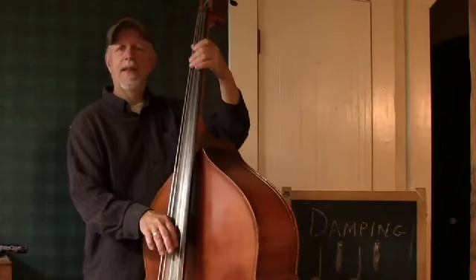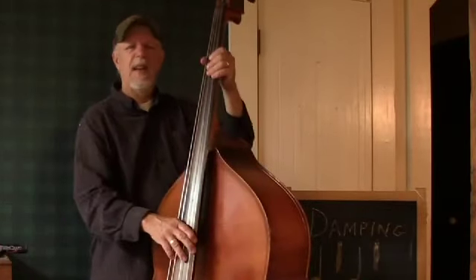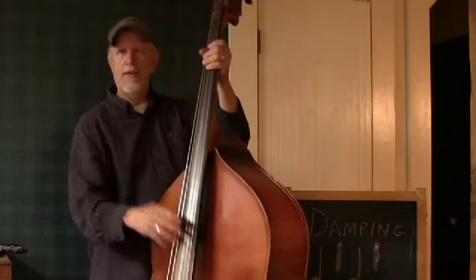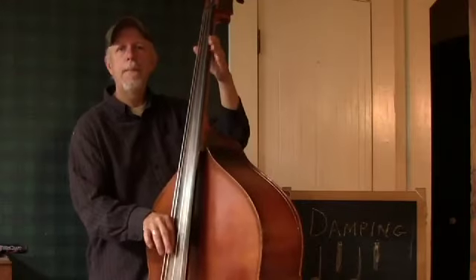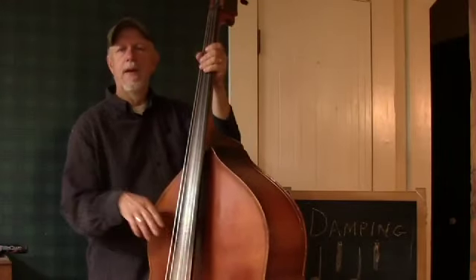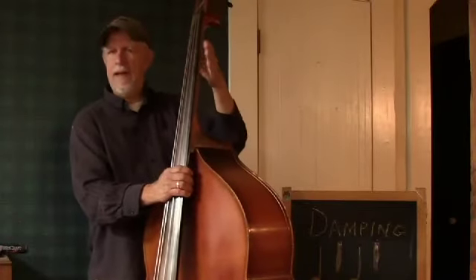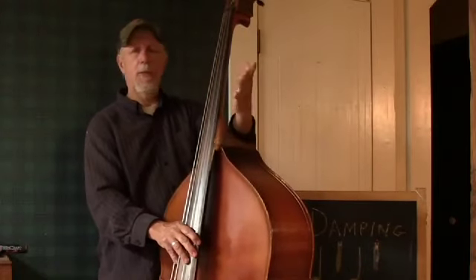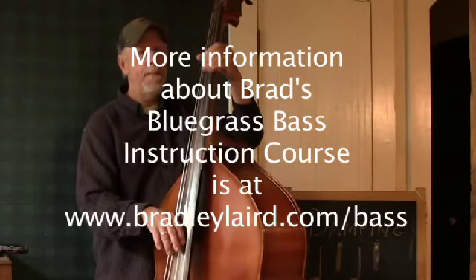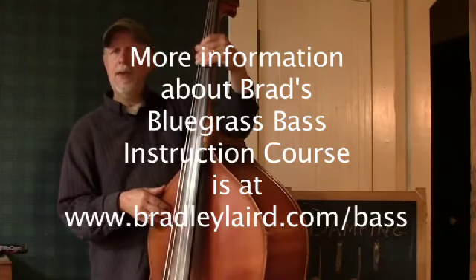So you have no danger of making that tapping, clicking sound. However, I will tell you, I have at times deliberately done that tapping to try to emphasize the offbeat a little more — especially if there is a mandolin player who is not too good at offbeat chops. Sometimes I'll try to drive that home by a little bit of tapping on the side. But I generally try to avoid the ring sound. So that's a little bit about your left-hand damping.